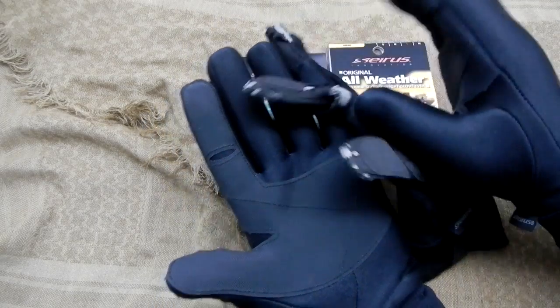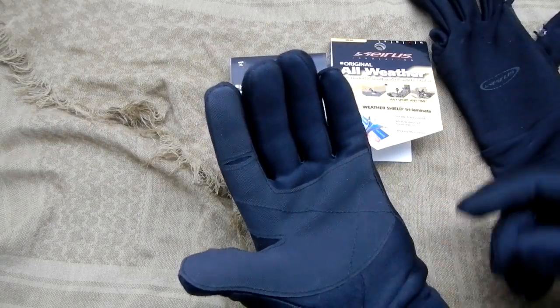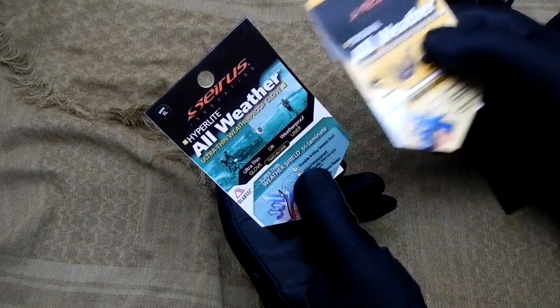So there's a little more coverage — instead of just on the pad, it comes all the way down into the palm as the reinforced area. Essentially the same materials: Weather Shield, Trilaminate — it's just the Hyperlite is quite a bit thinner.